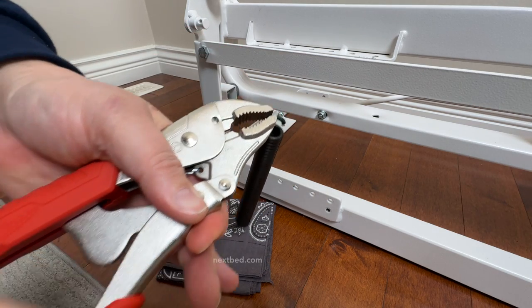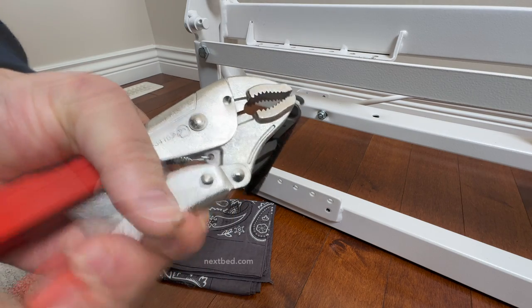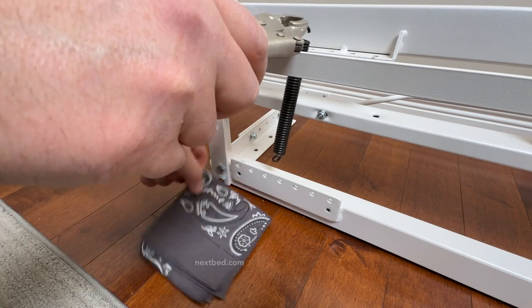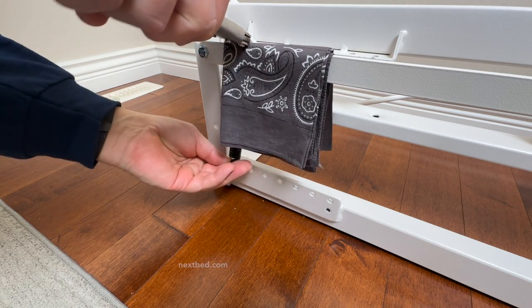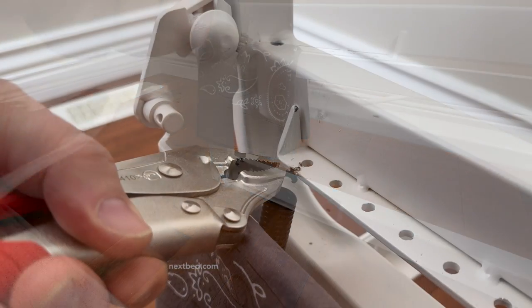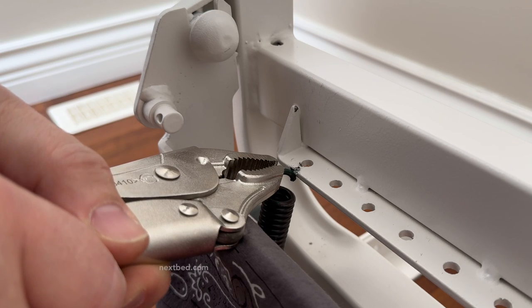Place the spring behind the yoke connector bar with a piece of cloth placed on it, as this is where the vise grip will rest. Hook the bottom of the spring in the bottom spring tube. We suggest the hole closest to the side. Now rest the vise grip on the cloth with the spring hook up against the plate of the head frame with the holes.